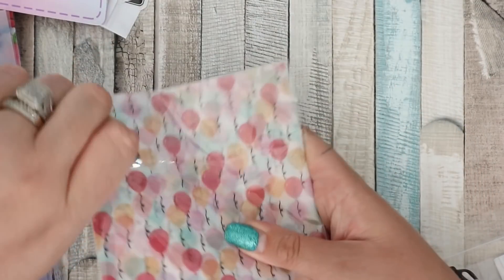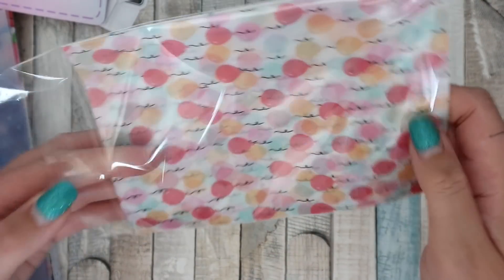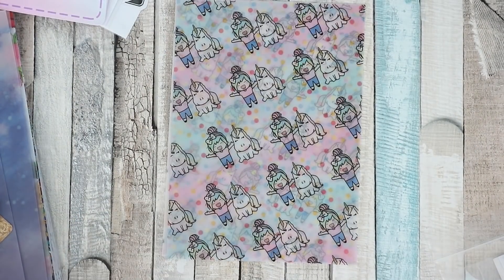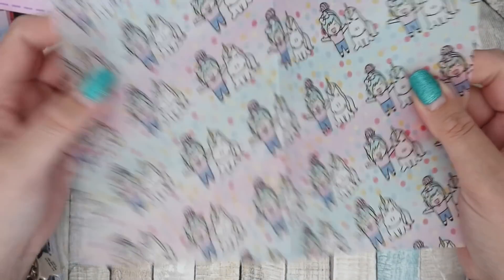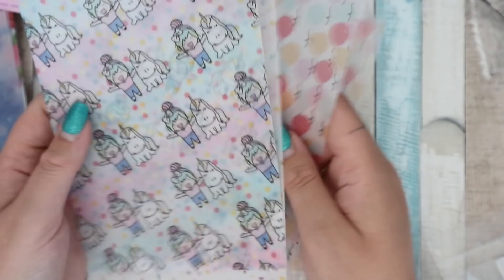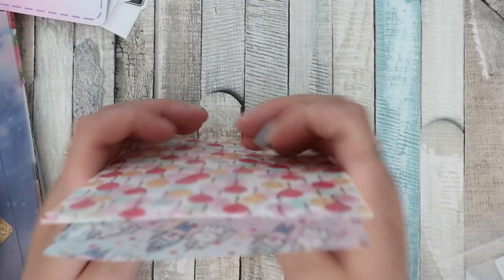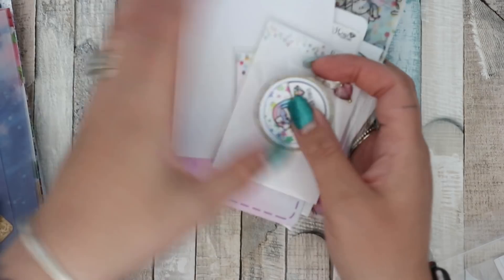I already have some inserts but I might get a different size. Then there are vellums — oh my goodness, I love these! The sprinkles and balloons vellums are perfect. I can cut these to make two vellum divider inserts for my personal things. So that's the birthday bundle from Shine Sticker Studio — I do have a lot to go through, I apologize.